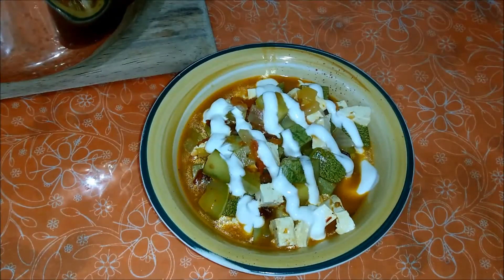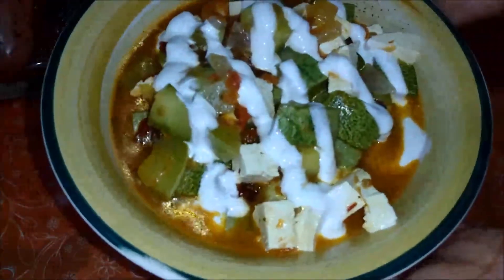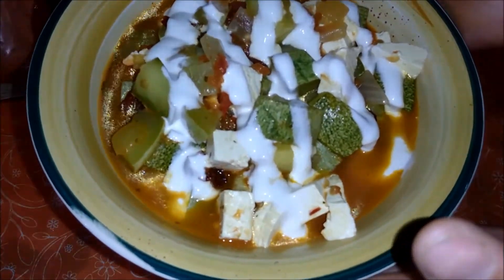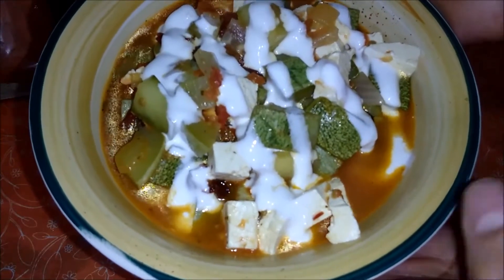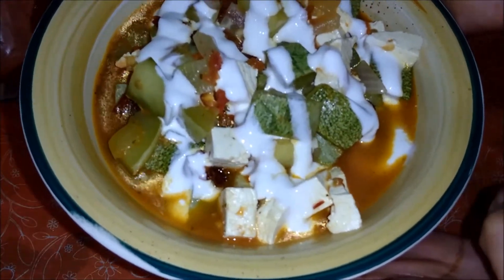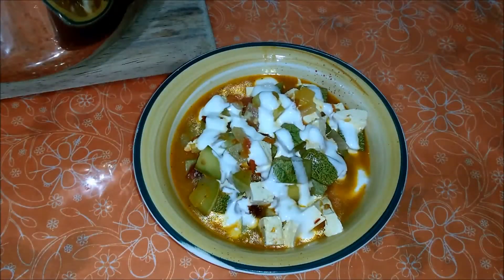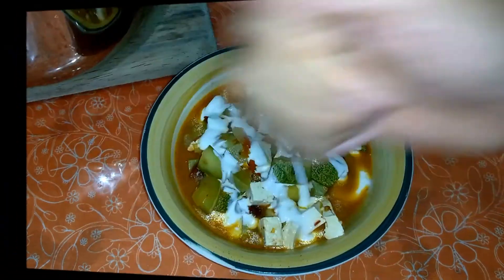¡Qué riquísimas nos quedaron! Bueno chicos, esta sería nuestra receta del día de hoy — una receta súper rapidísima, muy fácil, y que si no sabes qué cocinar seguro te saca del apuro. Espero que les haya gustado nuestra receta, que les queden deliciosas sus calabacitas, y por supuesto no olviden darnos muchos likes si la receta les gustó. Estoy segura que les quedaron súper riquísimas y van a encantarles a toda su familia.